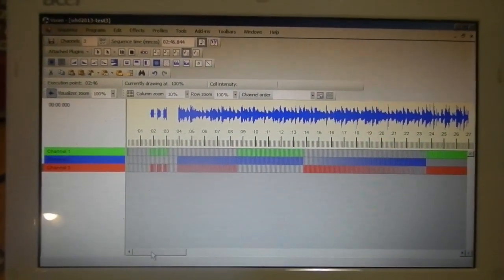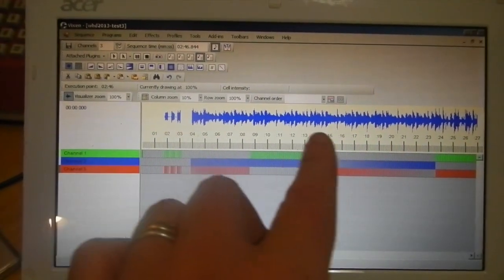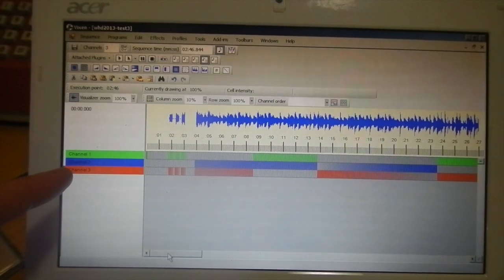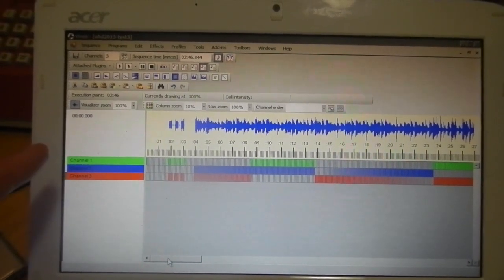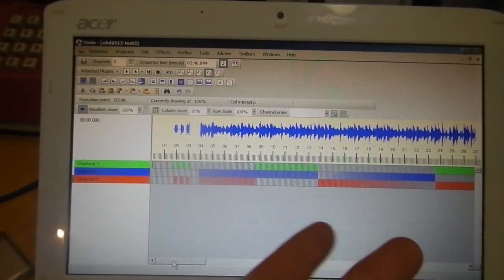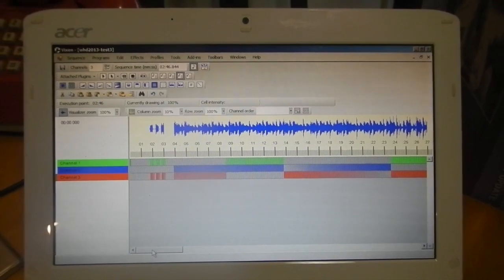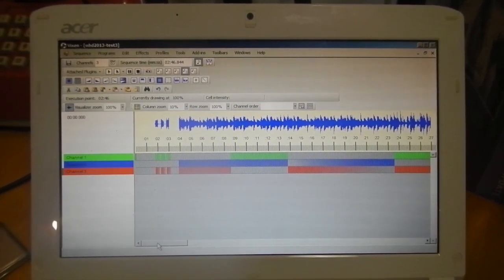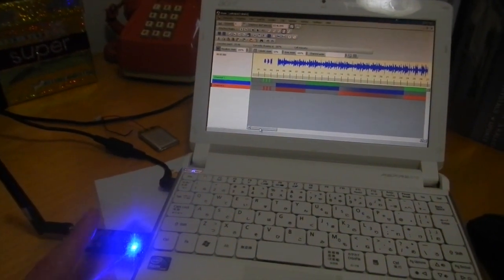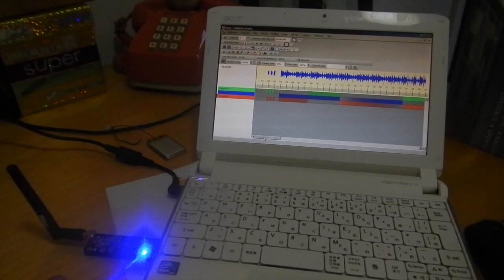So this is Vixen, the program we use to control the hula hoop. Here is the audio waveform of the song I've imported. Each of these three lines is a different channel — red, green, and blue — color-coded. And in here is where I've programmed all the fades and color changes throughout the song. In addition to the software and the board that's inside the hoop, we also have a wireless transmitter in the USB port of the laptop here. All three pieces make the system work.